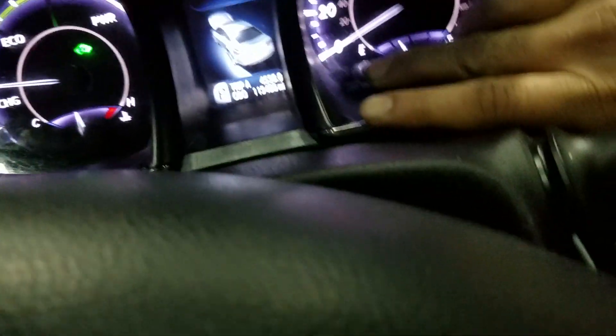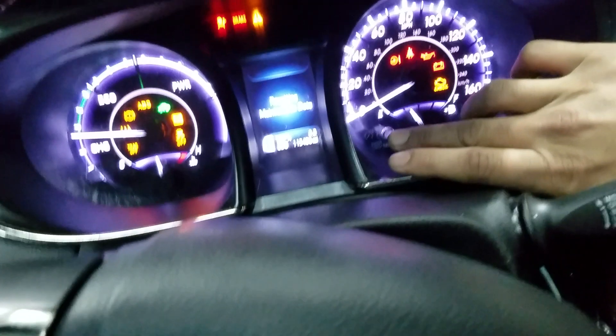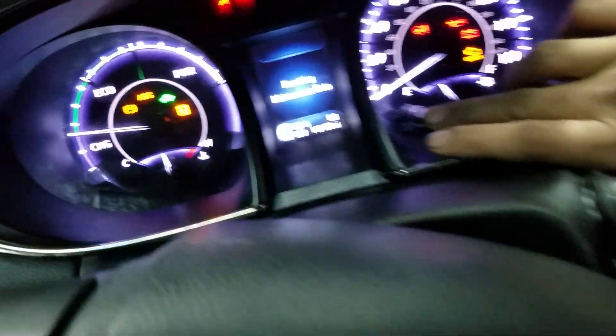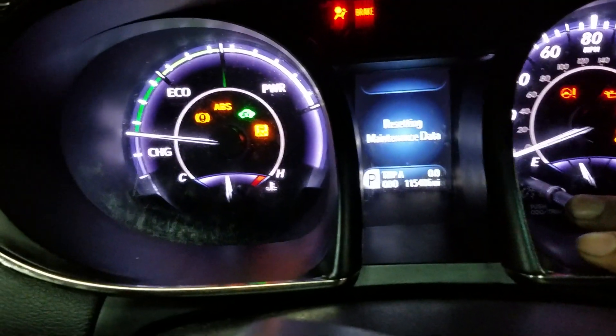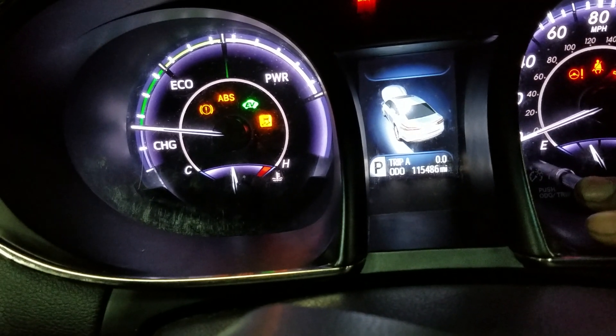You hold it down while you press the ignition switch off and on — one, two, three — while you're holding it. As you can see, I can do this with one hand, and it shows 'resetting maintenance data.' You just need to hold it, and that's it. It's done.